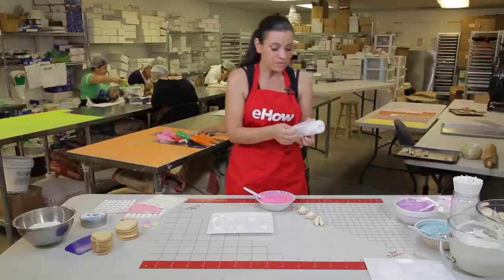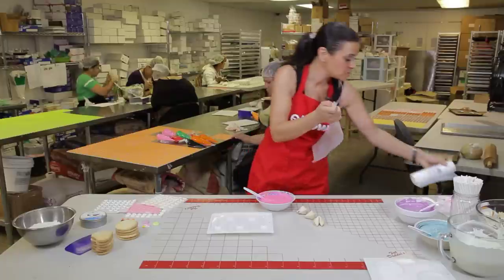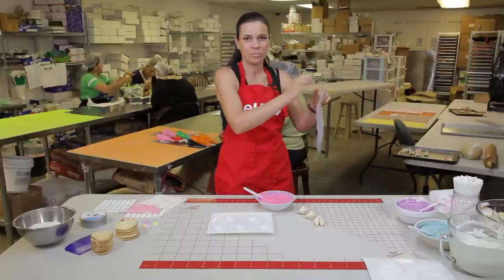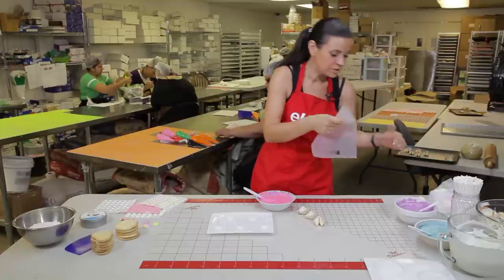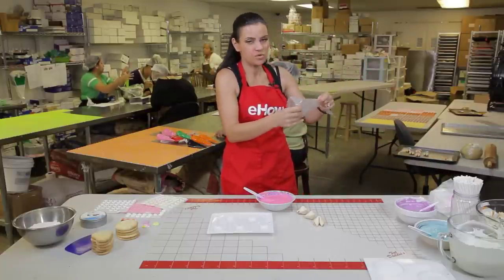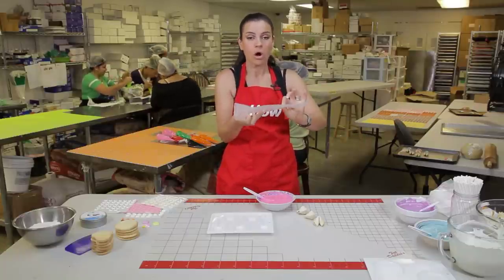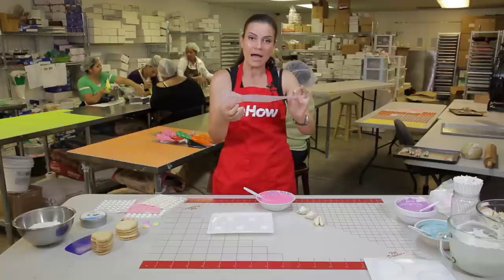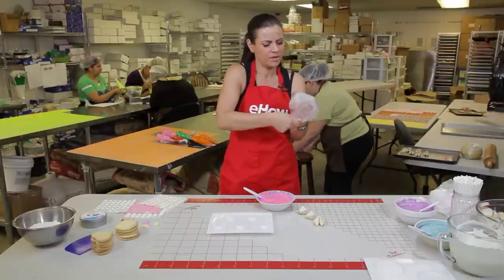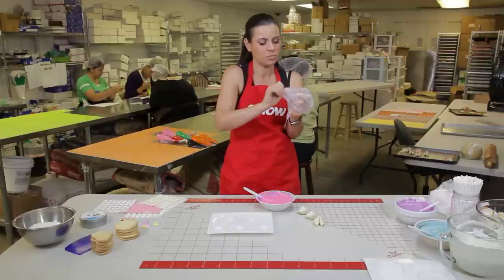I work with disposable pastry bags. I really like using them because they're just easy to use and there's no mess. I purchased these from a local candy supply store. The cool thing is that if your candy melts harden, you can pop the bag into the microwave and remelt it right there. It's really easy, very user-friendly — you don't have to be a pastry chef or lollipop expert to make these.